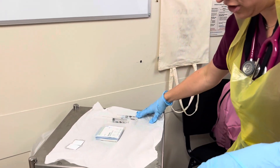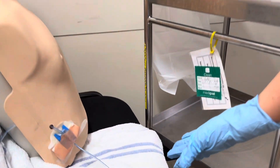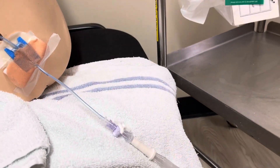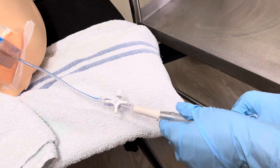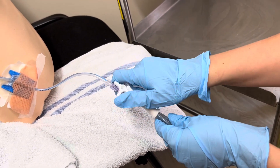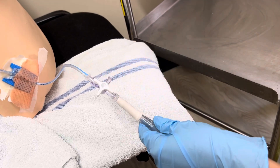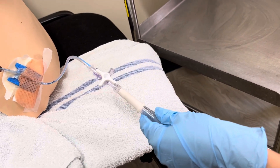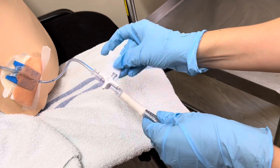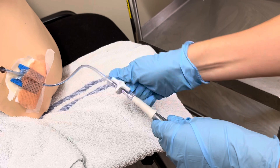Go up to the patient and make sure the three-way tap is accessible. You want to ensure it is closed to the bung — as you can see, there are no arrows showing, confirming it's closed to the bung. Remove the bung and place it on your sterile field, then take the wipe and rub the area for a full 30 seconds.